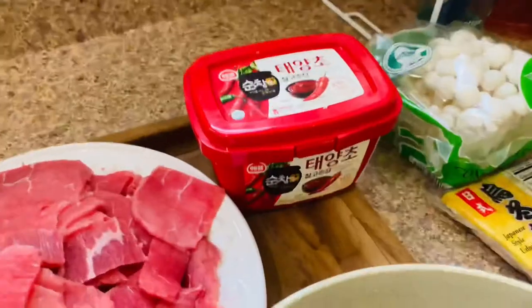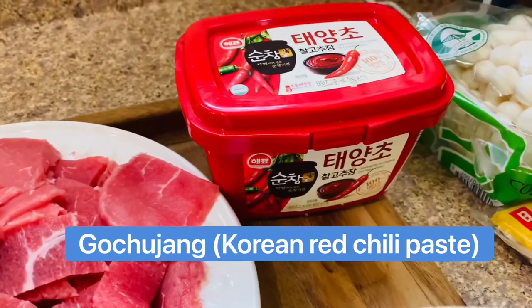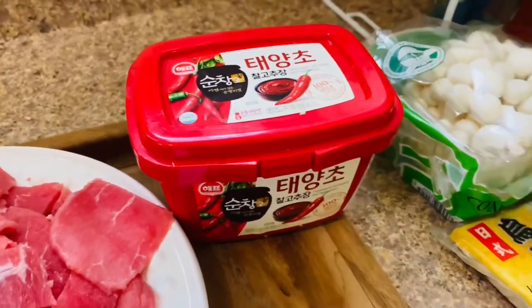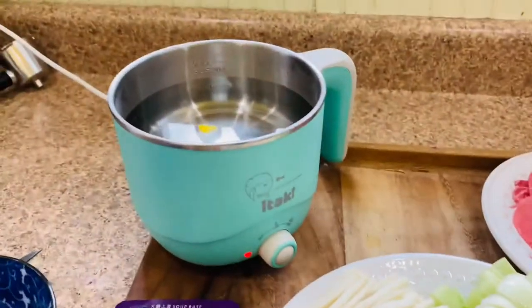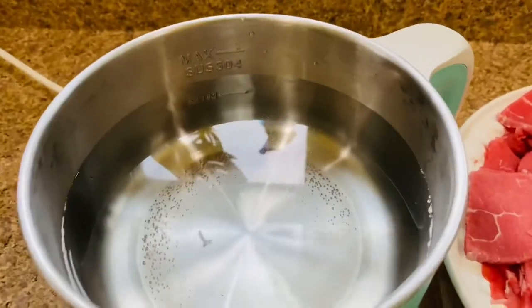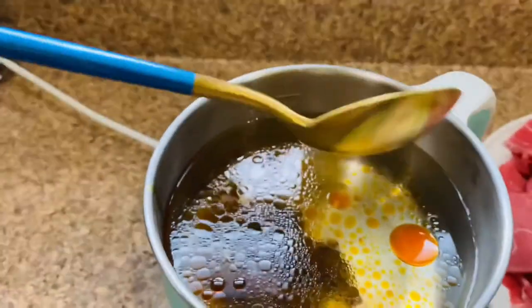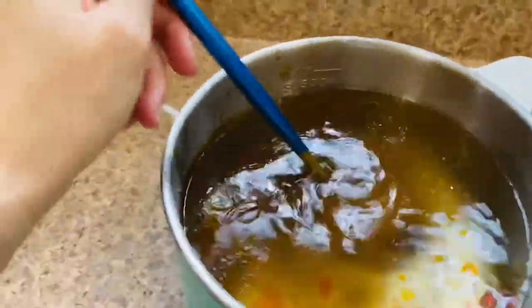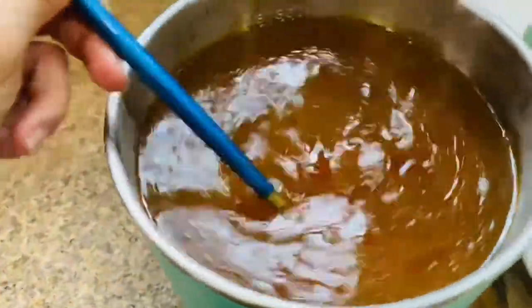I've also got some Korean gochujang — gosh, why can't I say anything today — Korean hot pepper paste. We're gonna see how this Itaki pot works. I'll probably put about three-fourths of the soup base in. I got these really cute spoons from Itaki too, and this is not an ad — I just bought it because I thought it was super cute.